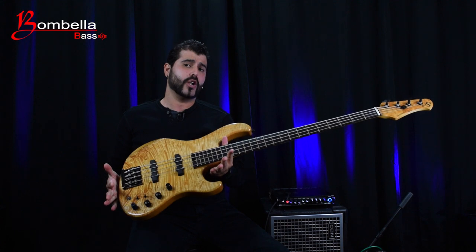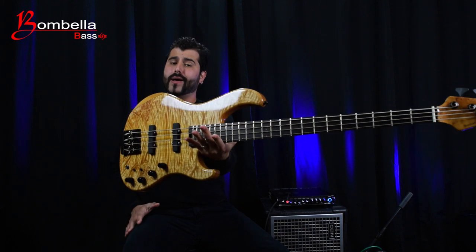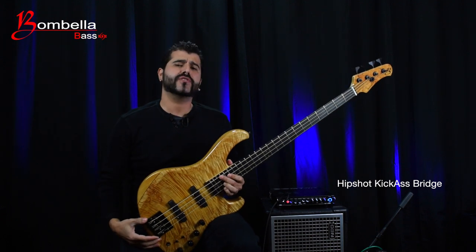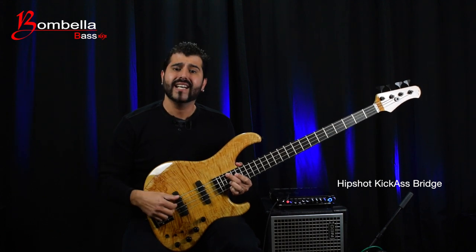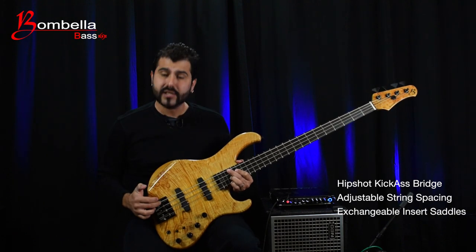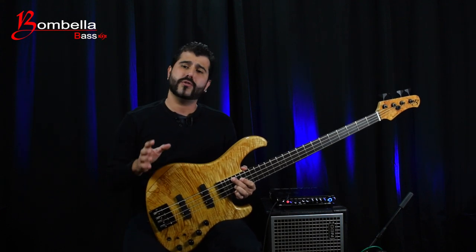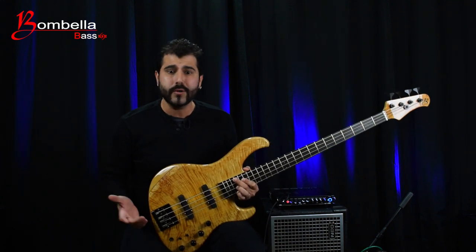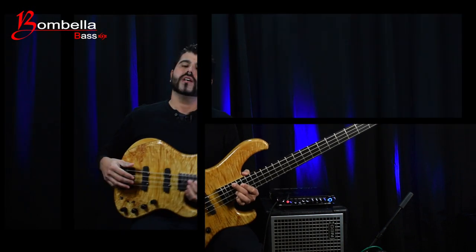The average weight of this bass clocks around 8 pounds, which is amazing — super light, super comfortable, and has a great balance. It also features the high-mass Hipshot KickAss bridge, which is the new and improved version of the iconic Leo Quan Badass bridge. Hip Shot made great improvements over the original design, like the option to adjust string spacing and exchangeable insert saddles. This one has a brass insert which emphasizes the fundamental tone, although you can exchange it for stainless steel ones if you want to emphasize the overtones and treble, or order them both and figure out which one works for you.